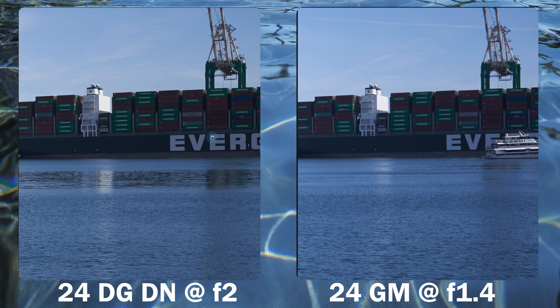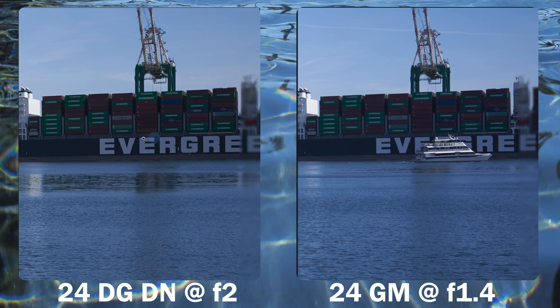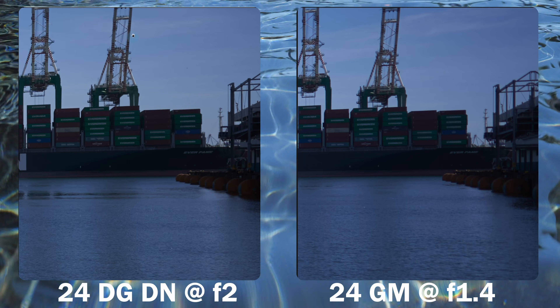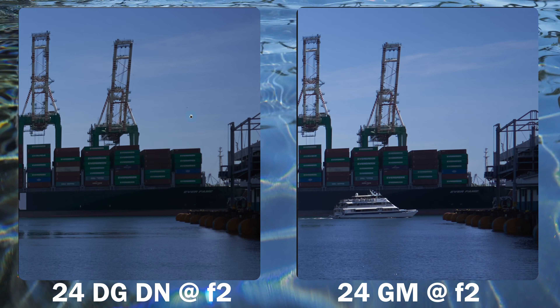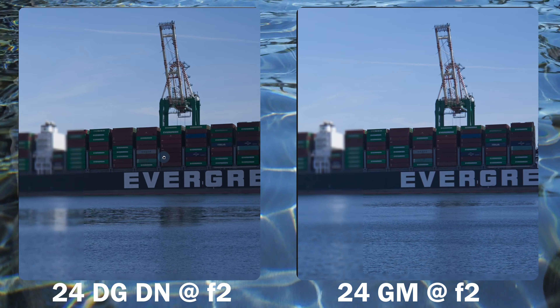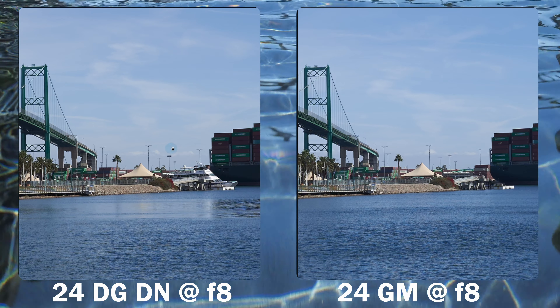At infinity the mid-frame dip is not present — the mid frame is comparable, maybe the Sigma is a hair sharper. At the far edges they're fairly comparable, but the Sigma is definitely sharper in the far corner — lettering like 'Evergreen' is just a little more clear and crisp on the Sigma. With both lenses now at f2, the GM is sharper across the four edges and mid frame, having been stopped down one stop. Moving to f8, both lenses are very blisteringly sharp in the center — essentially a draw.